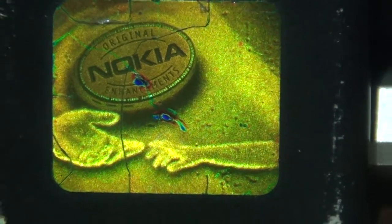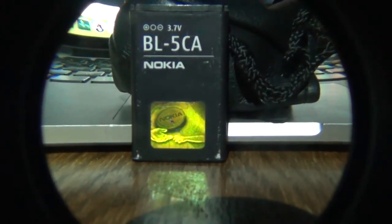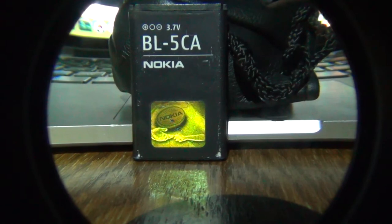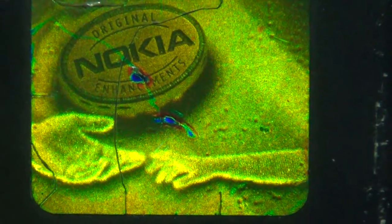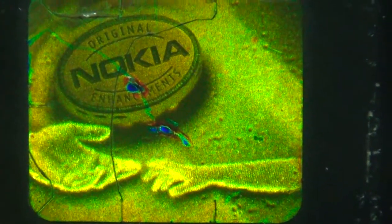So this is a battery. I filmed it with a wide lens, a widescreen converter. Actually this is the wide lens converter, and before it was a tele converter.